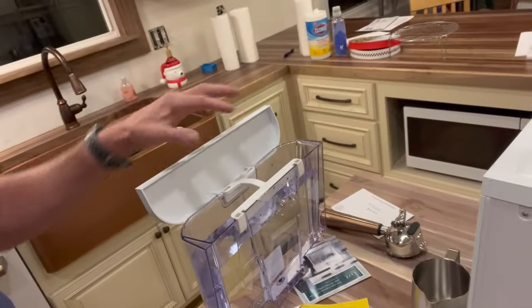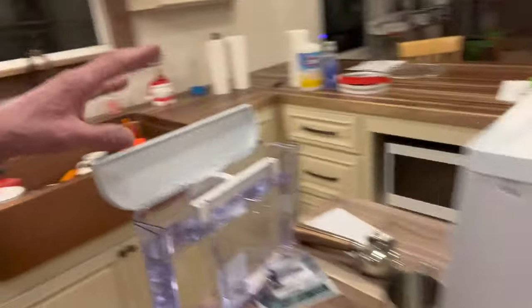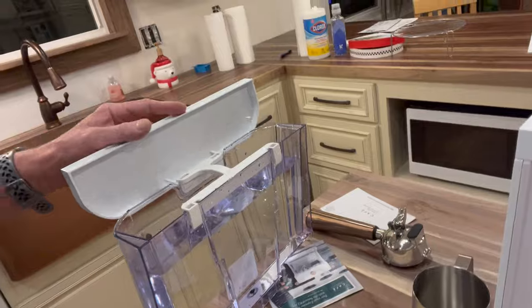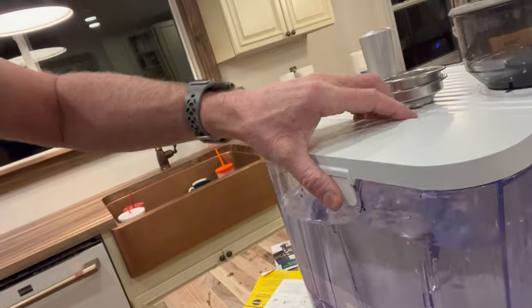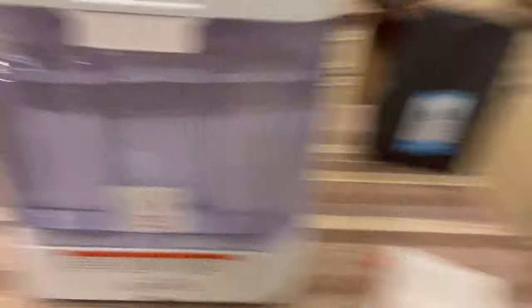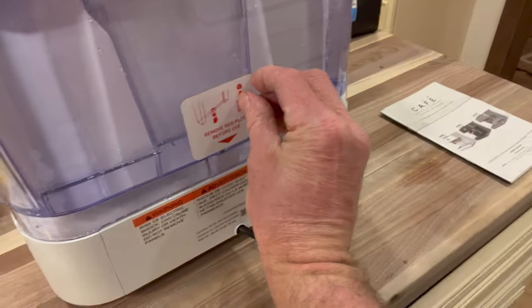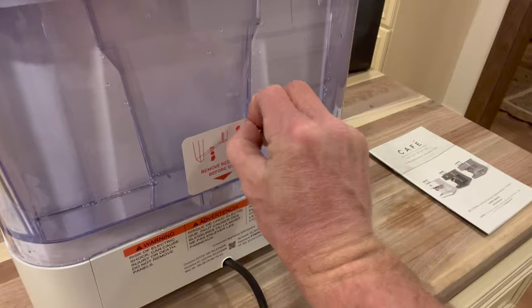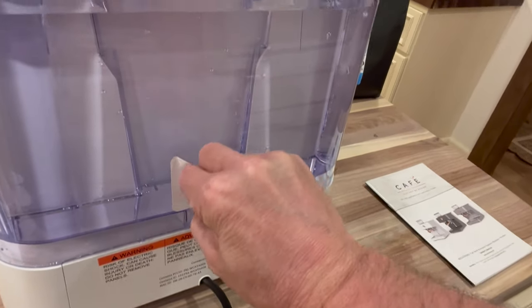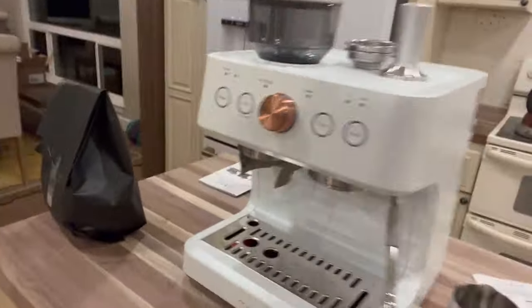I removed the entire water canister from the unit — you can actually take it over to the sink and fill it up. There's a little plug on the bottom you need to make sure you remove. We'll go ahead and fire this baby on.